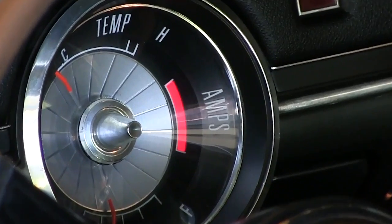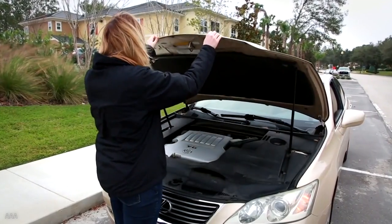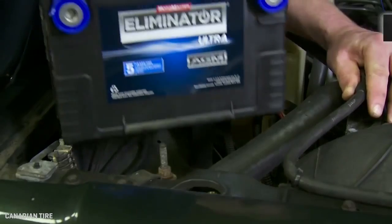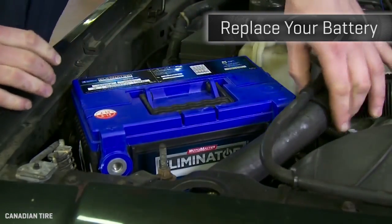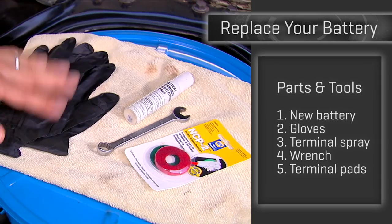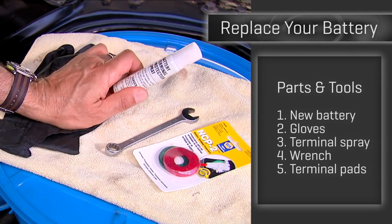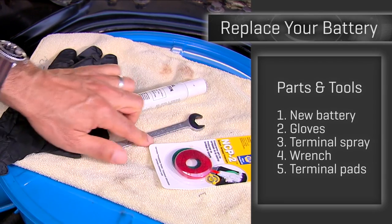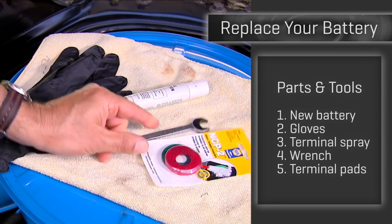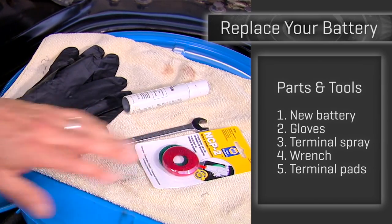You know the sound — your battery's dead, and there is no good time. The good news is that replacing your battery is probably the easiest real job under the hood. Aside from the battery itself, you're going to want some gloves — it's kind of a nasty part to deal with. The spray protects the terminals, we'll use that later. You'll need a wrench to get the battery holder and terminals off, hopefully all one size, and some of these little felt rings — these go on the new battery terminals to help prevent corrosion and problems with starting later.